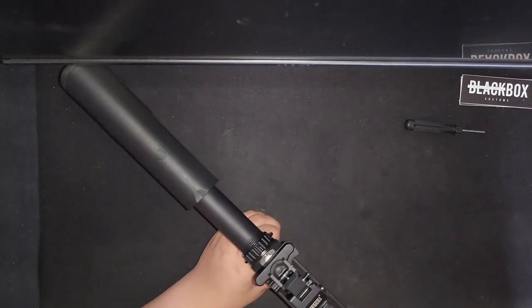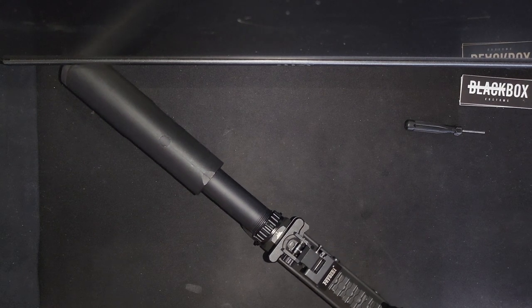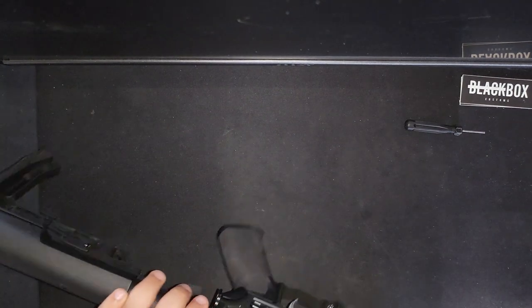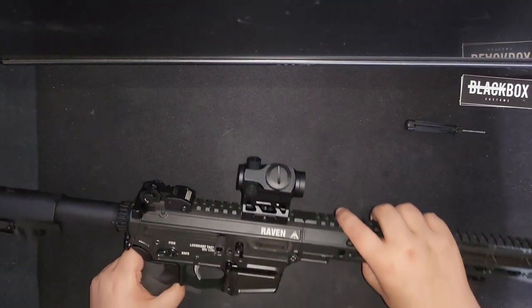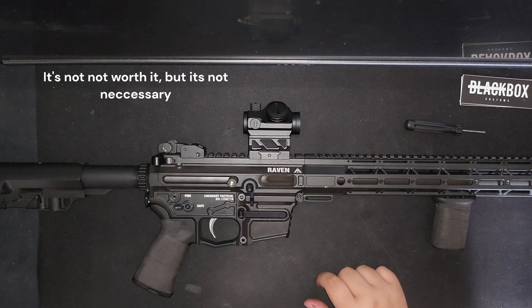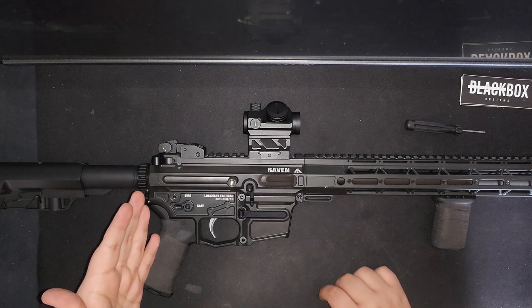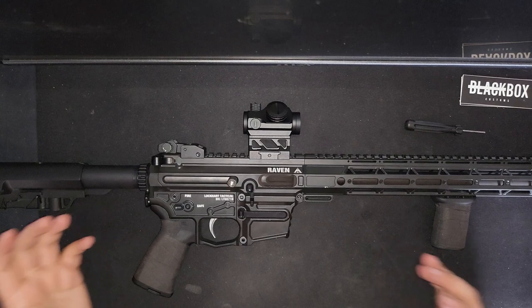You can also order a top charging handle from Lockhart Direct — it's their own version of an AR charging handle, with quite nice latch points. But it's quite expensive, and for the price I'd say it might not be worth it. Get yourself a mil-spec one if you're fine with that and save money, or get a Blackhawk no-latch charging handle for about $60, or if you really want to splurge, get a Radian Raptor charging handle.